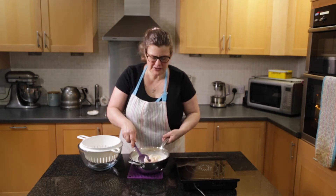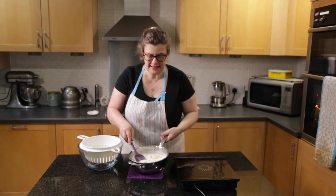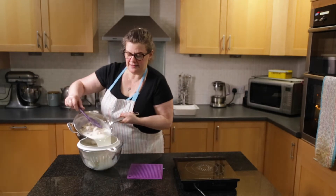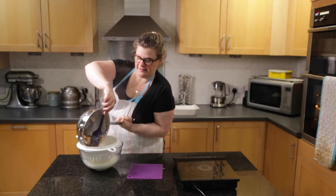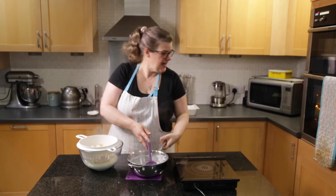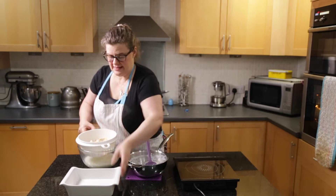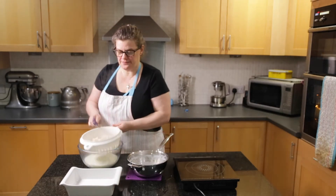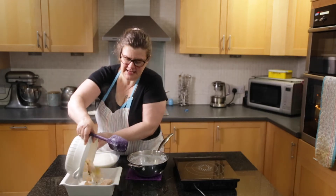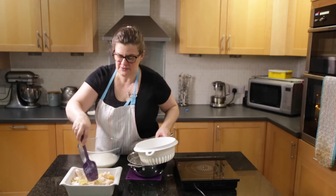It's been standing in the hot milk for five minutes now. I can see the prawns are totally pink and the salmon looks cooked as well. So I'm going to strain this through a colander and then the fish needs to go into the bottom of an ovenproof dish. Tip that out and then spread it with a spoon.